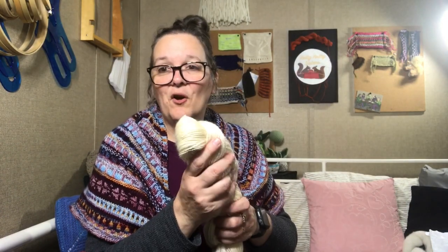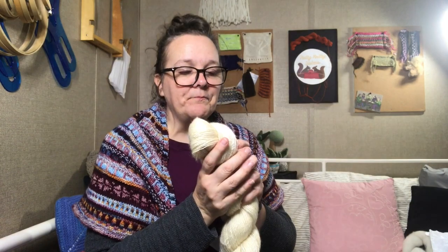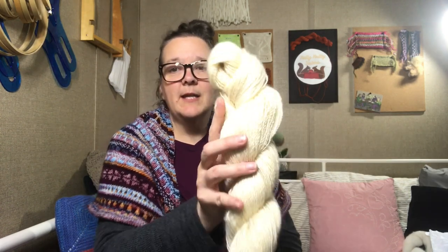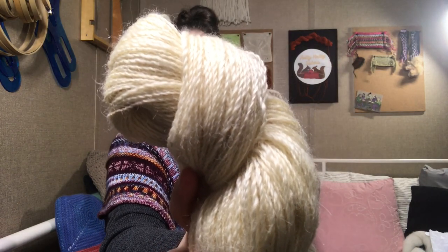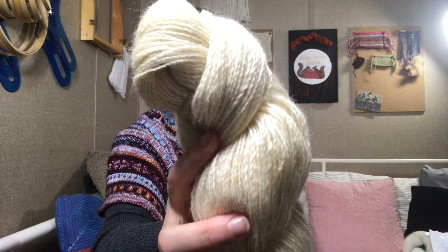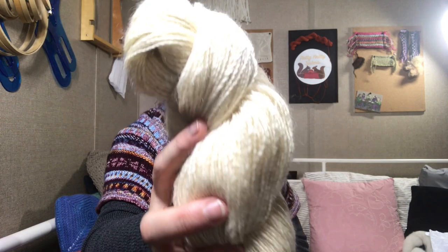It's perfect and it's so squishy and soft. It's not as soft as a Merino — it feels a little sturdier because of the longer staple length. With Merino, that small staple length has a tendency to fuzz up and pill a little bit, whereas this is a nice long staple length. But it still has great halo — not an overabundance of halo like you'd get from a mohair. I just think it's going to make a beautiful, beautiful shawl.